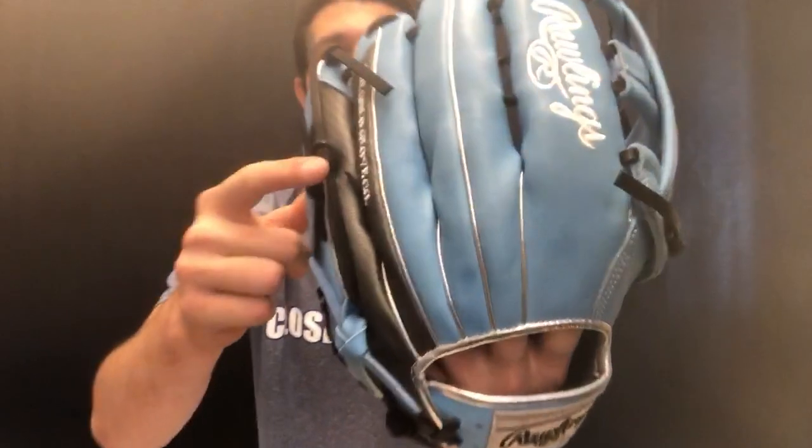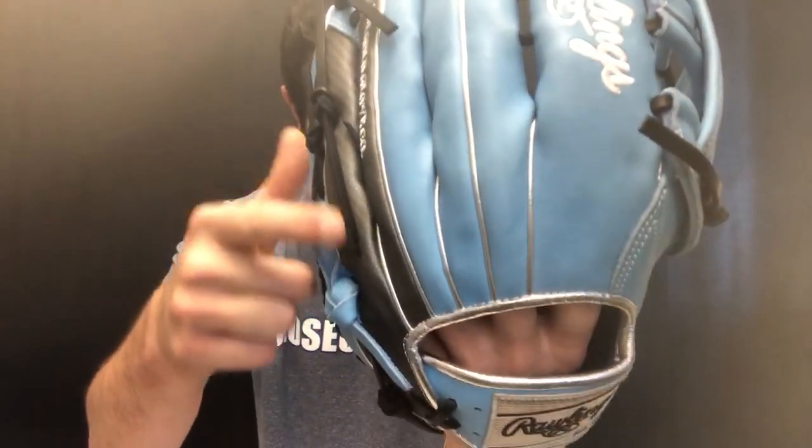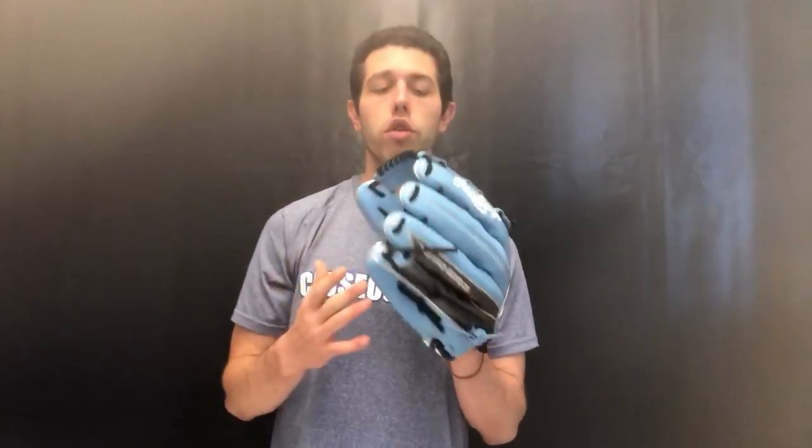On the back side of the glove you're going to see that metallic shape — that's going to be the hyper shell trim on the ring and pinky finger. This type of material on the back of gloves gives a lightness to the glove and also helps break it in. Certain players have really liked having it on the back side for a little lightness toward that ring and pinky finger.